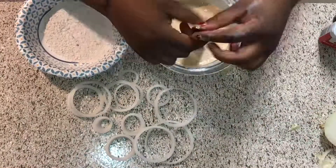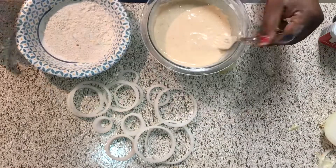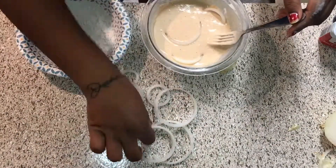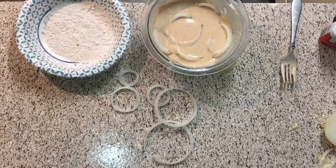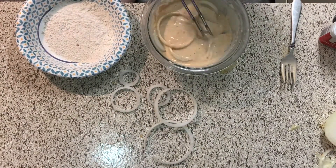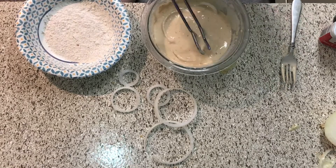Now we're gonna get into this batter. As y'all can see it has a nice little color compared to just regular flour. Make sure it's mixed up well and start adding your onions. I put like six of them in there at a time — you might want to do three or four — but I was hungry over here, so we're gonna mix that in and make sure they're battered pretty well.